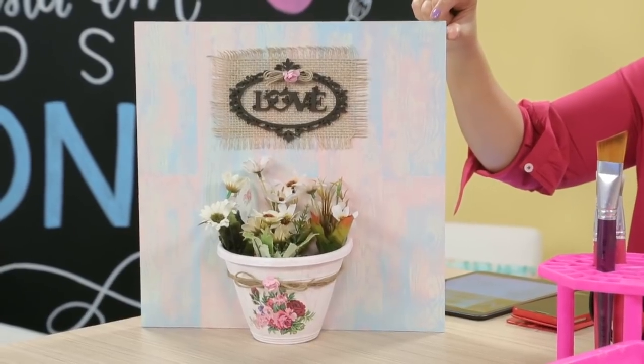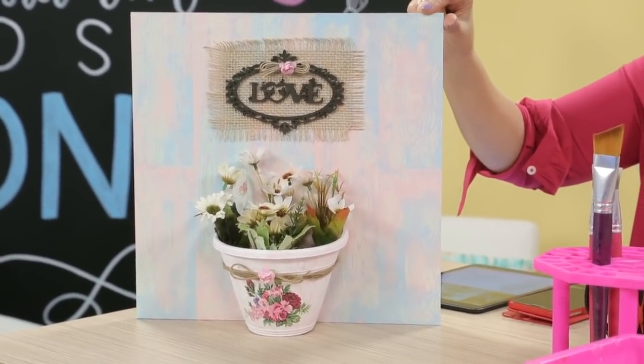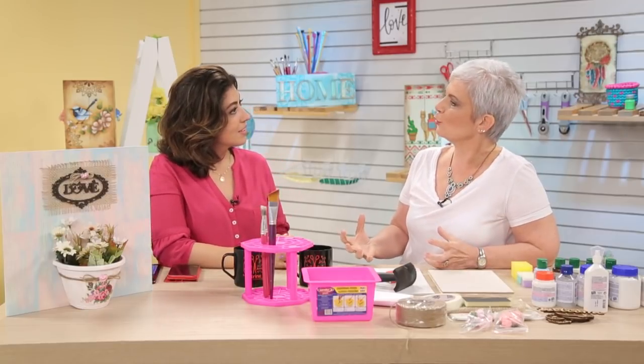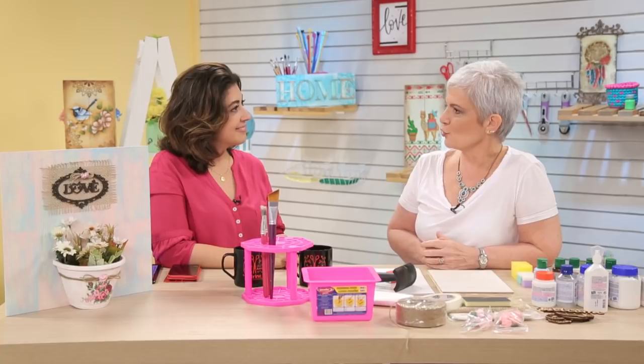Olha que efeito lindo — parece um efeito de demolição. Tem vários jeitos de fazer, então eu vou passar as dicas para outros jeitos, porque de repente você não tem o produto, não tem aquele material que eu tenho, mas você consegue fazer de outro jeito.